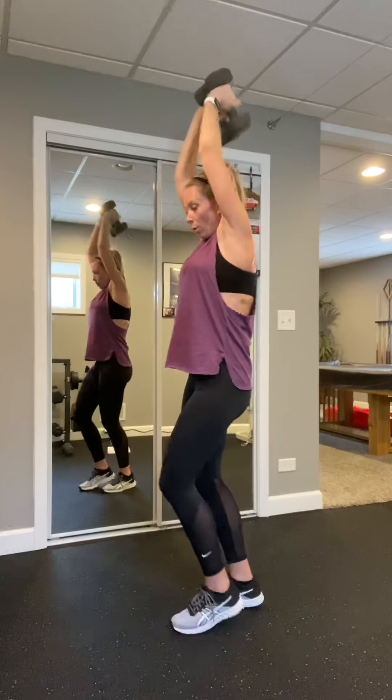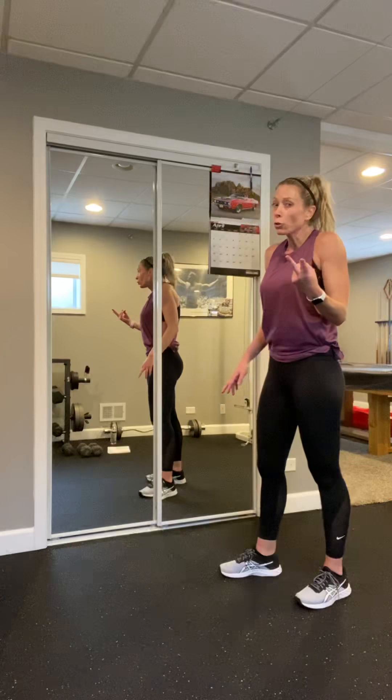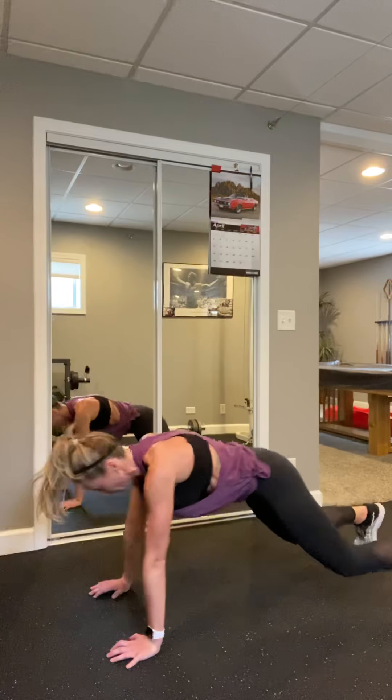Nice job — stand it up, we're gonna do some skaters. Pretty basic — we can start here, step tap. If you want to turn it up, give me a little hop. You can also touch the floor if you want to make it super tough. Eight, seven, six, five, four, three, two, one.